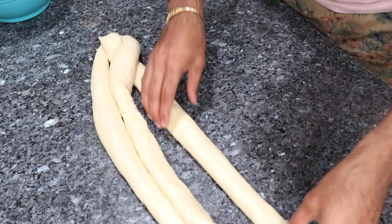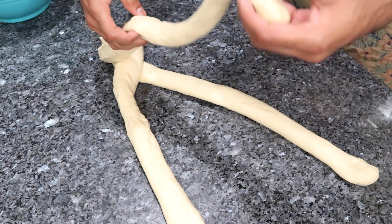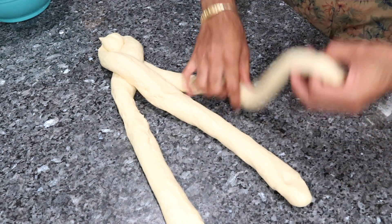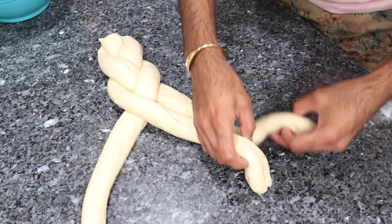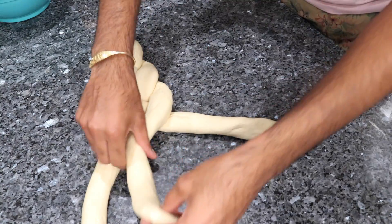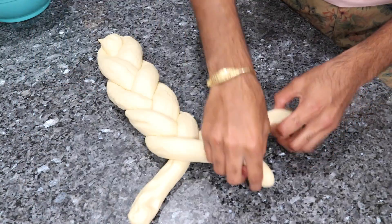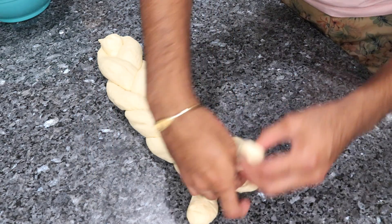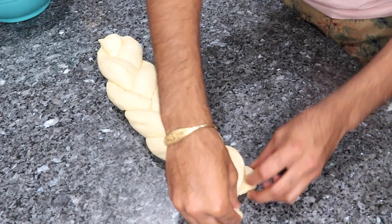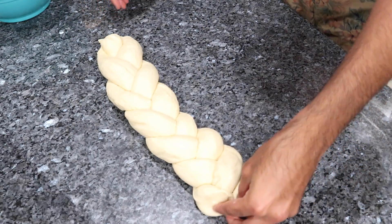Once you get all three of your dough balls rolled out into logs it is time to start plaiting the bread. You want to gather the three ends and just pinch them together so you have one end to work with, and then you're going to braid it just as if you were braiding hair. Put one over the other, then continue that process until you have it properly braided — go ahead and follow the method that you see in my video here. As you are plaiting this bread, you need to make sure that it is as tight as possible, because if it is not tight it will actually open up or burst in the oven, and that is not what you want.